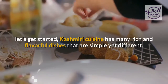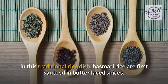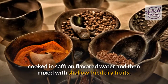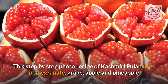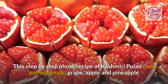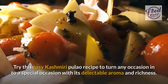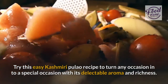Kashmiri cuisine has many rich and flavorful dishes that are simple yet different. In this traditional rice dish, basmati rice are first sautéed in butter-laced spices, cooked in saffron-flavored water, and then mixed with shallow-fried dry fruits, freshly cut fruits, and fried onion. This recipe uses pomegranate, grape, apple, and pineapple, and shallow-fried cashew nuts and almonds for crispness and crunch in every spoon. Try this easy Kashmiri Pulao recipe to turn any occasion into a special occasion with its delectable aroma and richness.